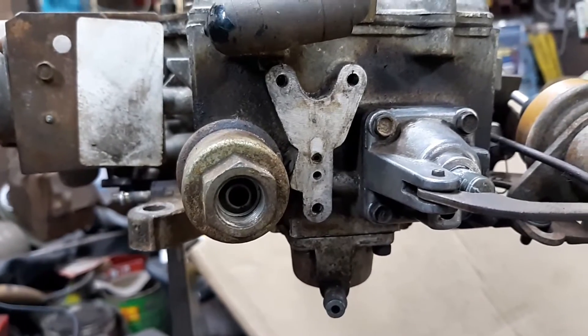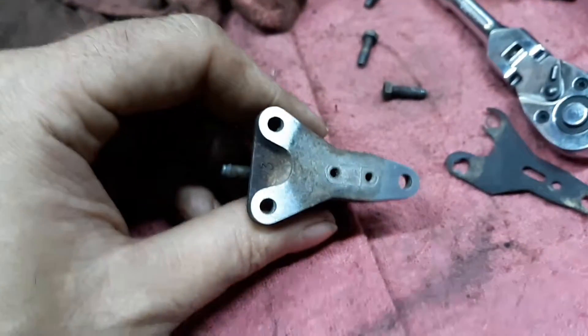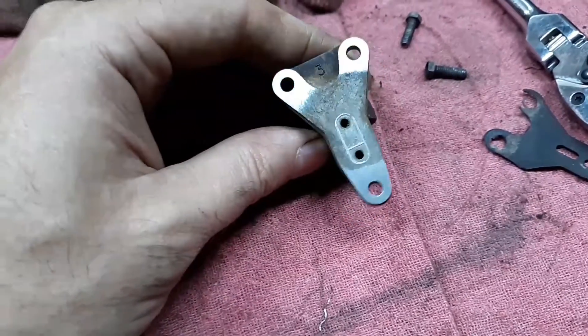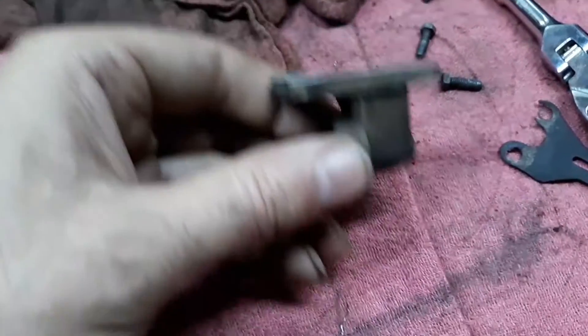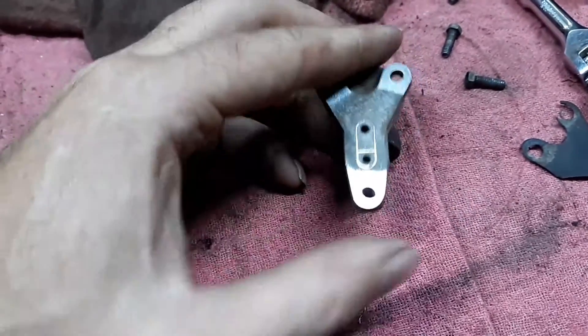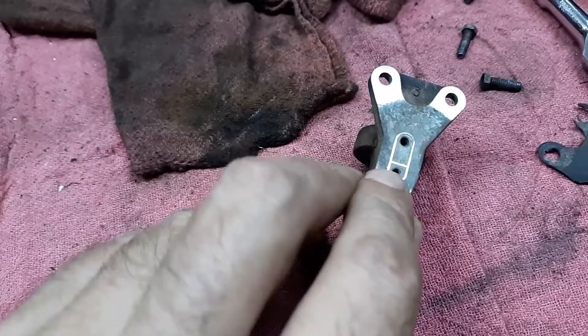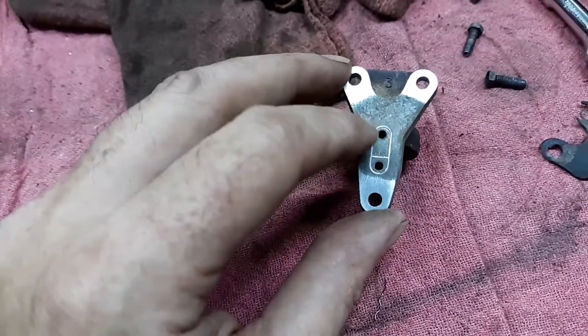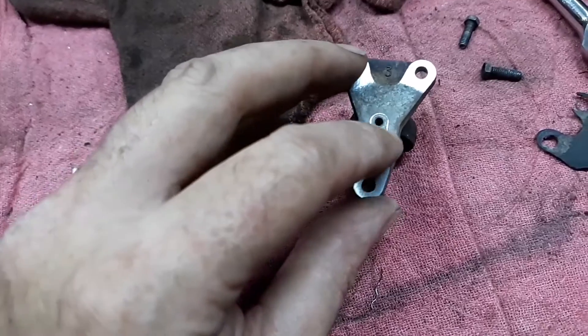Took the front of this carburetor and found it was a little bit warped. So we're going to attempt to see if we can't flatten this out just a touch. It's got grooves around this opening right here, so we're going to attempt to put a little bit of silicone around this.